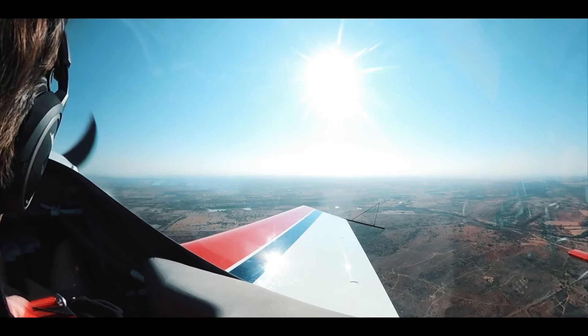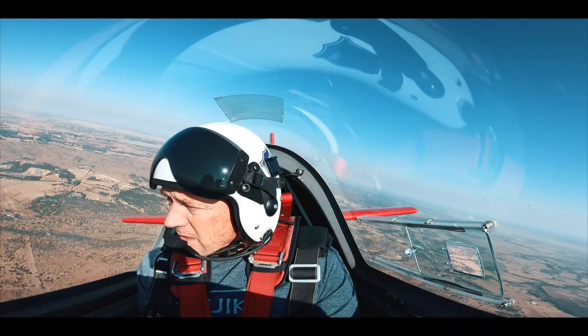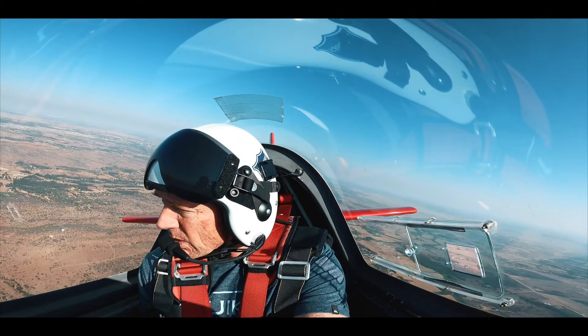Good morning. Zulu Sierra Echo Delta Bravo, Kitty Hawk aerobatic box. Requesting aerobatic box up to level 100 for the next 30 minutes. Approved.